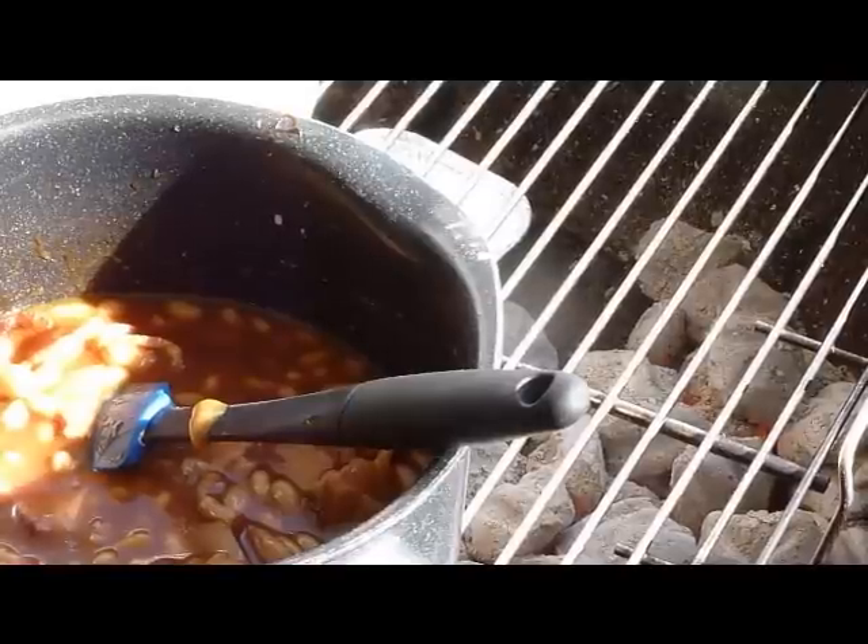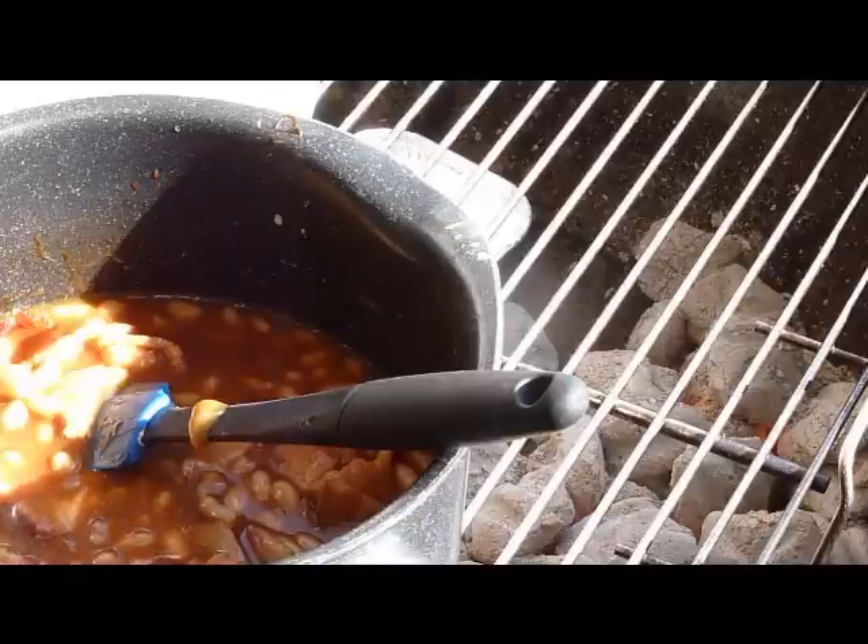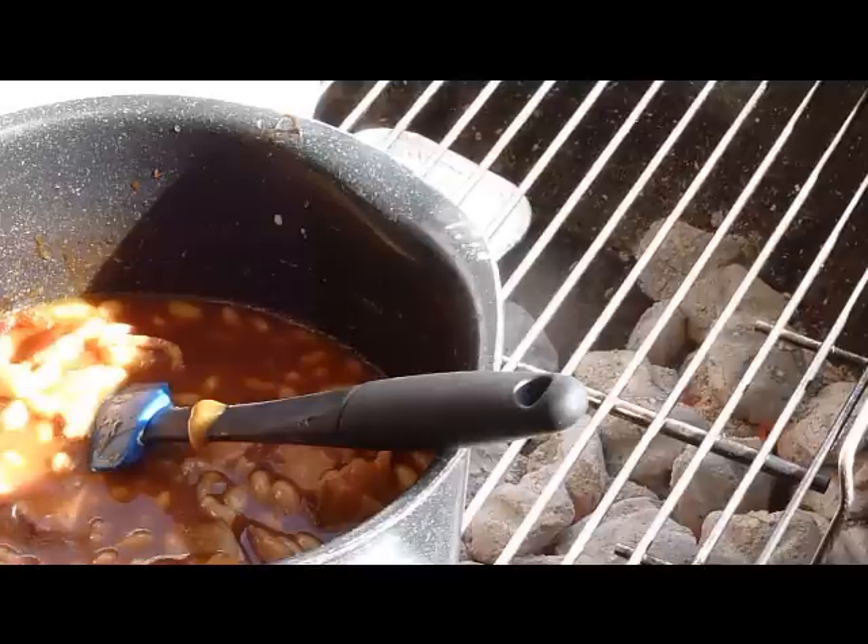I already lathered the chicken in olive oil. What I'm going to do to make it a honey barbecue chicken is lather honey on it — I'm a kid, I like honey. I think that will give it a nice sweet flavor.